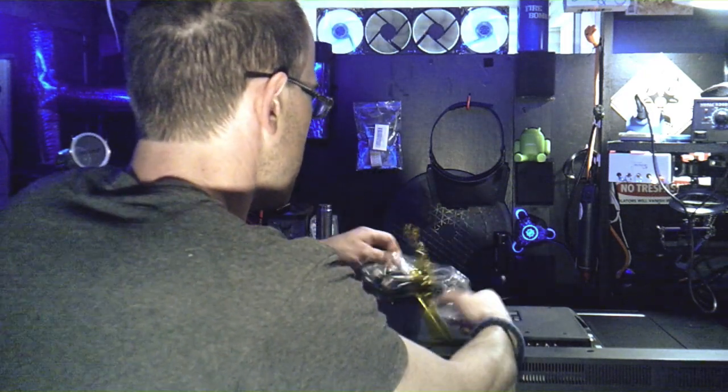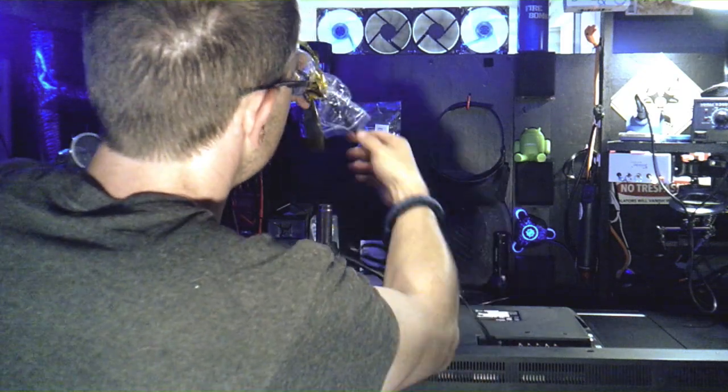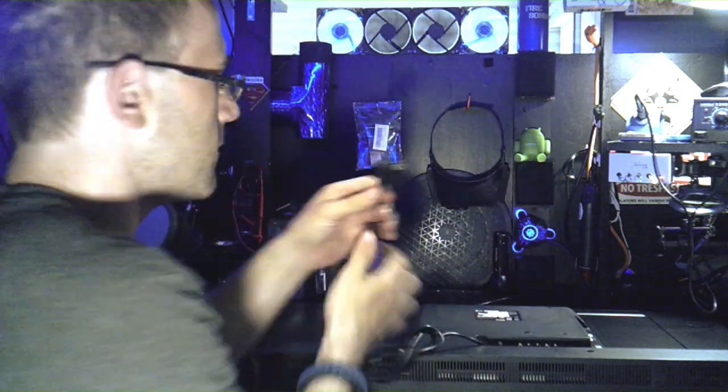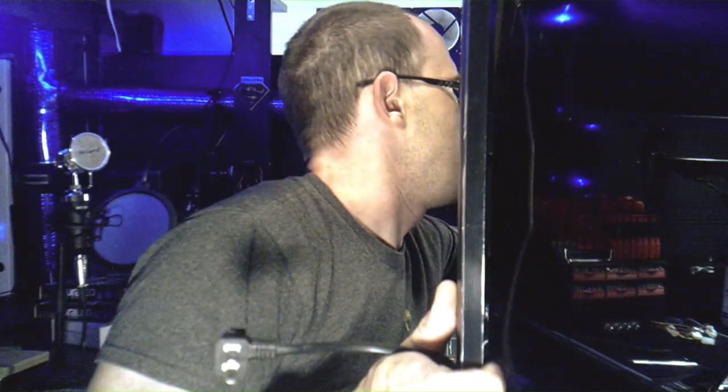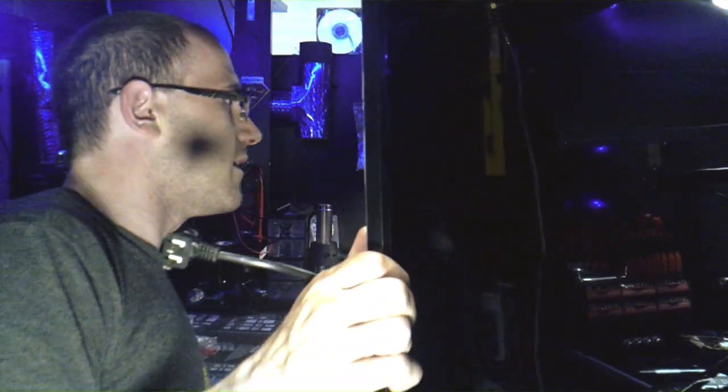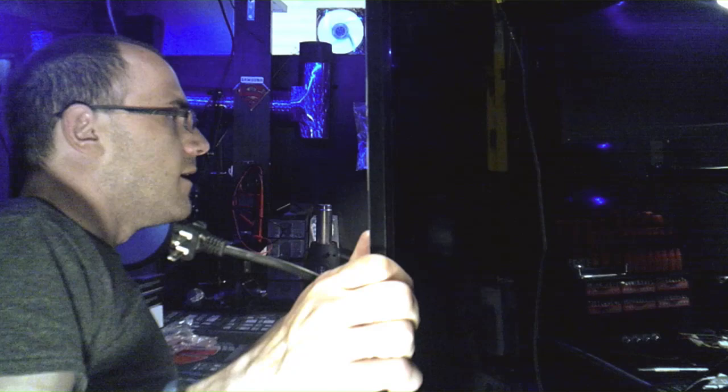Okay, we got the power cord — wow, look at that power cord, it's unusual. So let's pick the TV back up, and it's extremely light. This is the 43 LJ 5000 model series of TV.